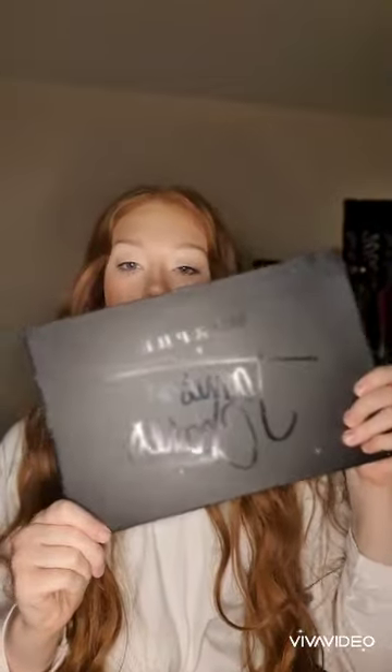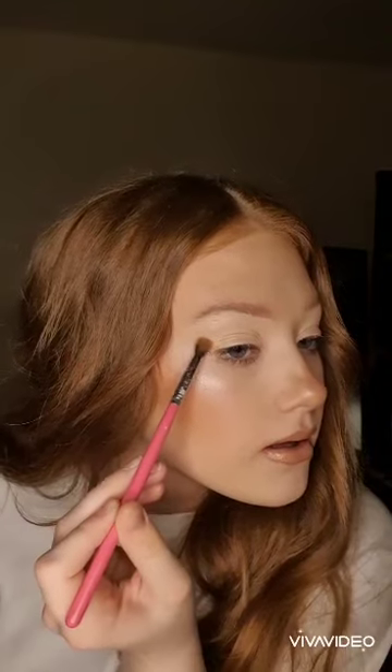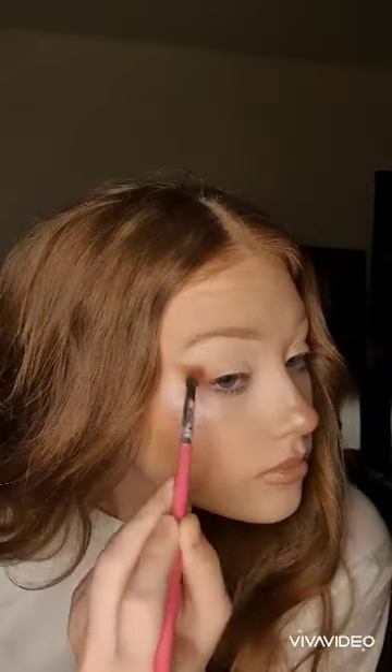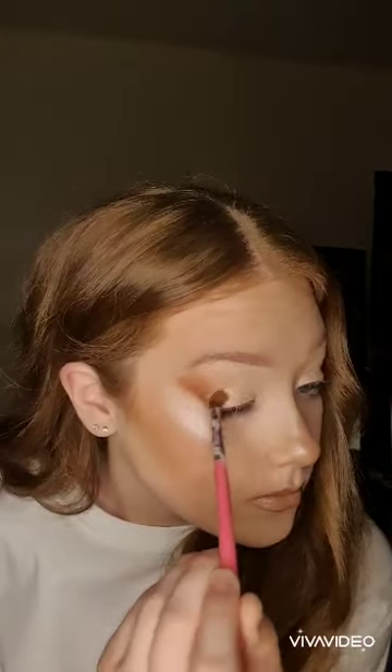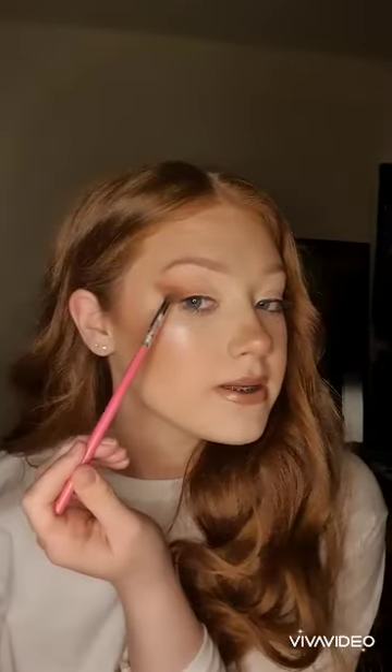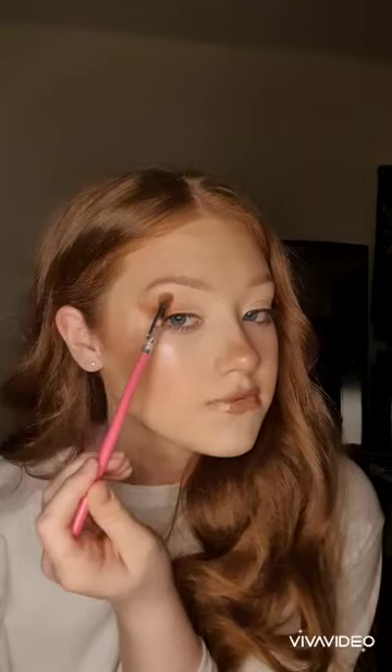I'm going to be using the James Charles X Morphe palette, and I'm going to be taking a clean PC22 Peaches and Cream brush to just start my blend. I've started by taking an orangey light brown shade and I'm just going to blend that on the outer edge. I've gently started to blend this into the P. Louise base I already have on my eye, just to get the start of the blend.